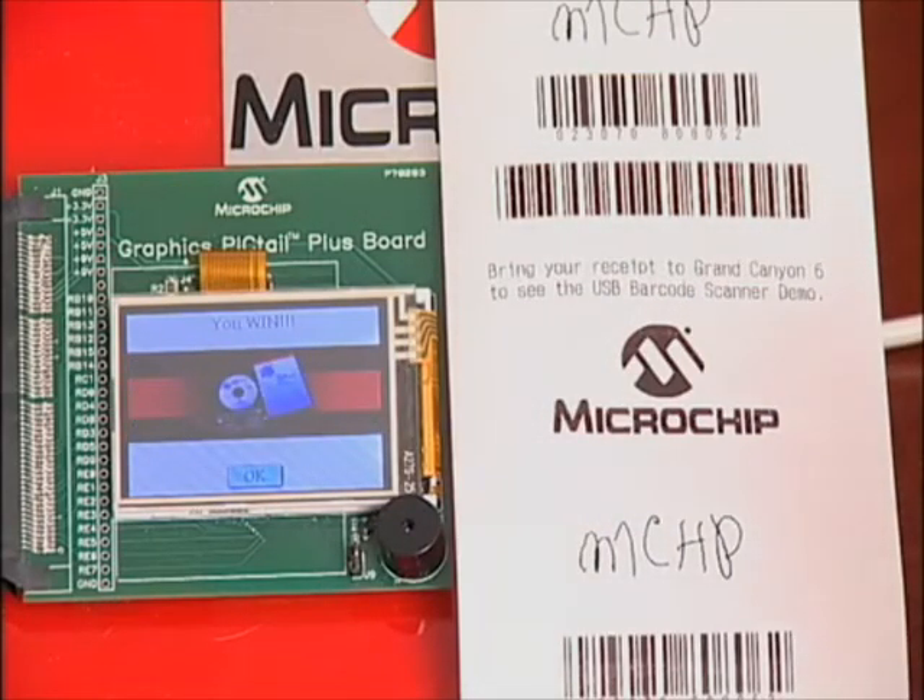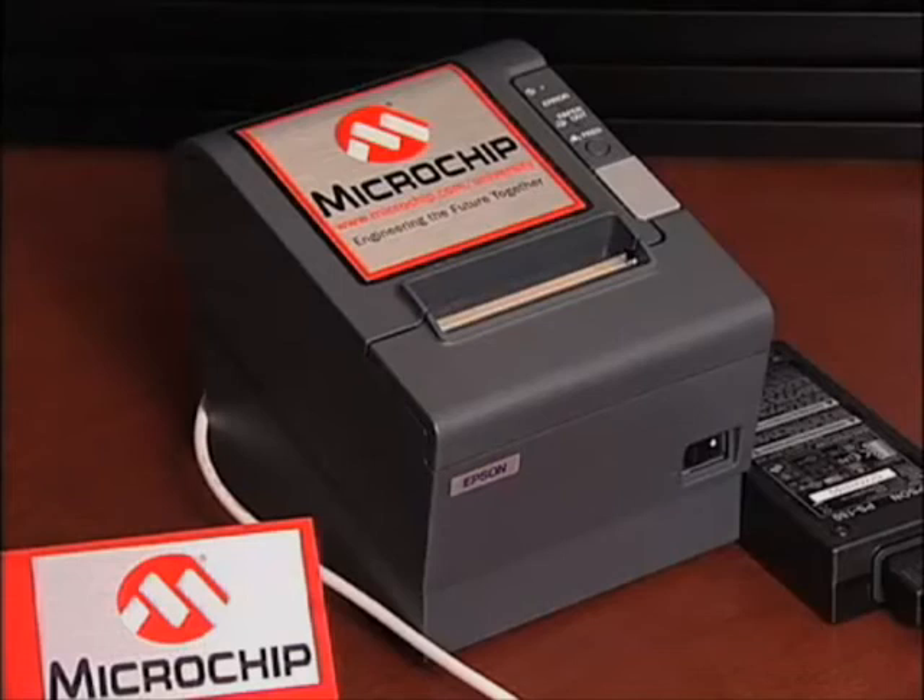So let's see what prize we won — we won a PIC24 Starter Kit. This demonstration uses an Epson POS point-of-sale printer. Standard full-sheet desktop PC printers can also be used, as long as they use either PostScript or PCL5 languages.